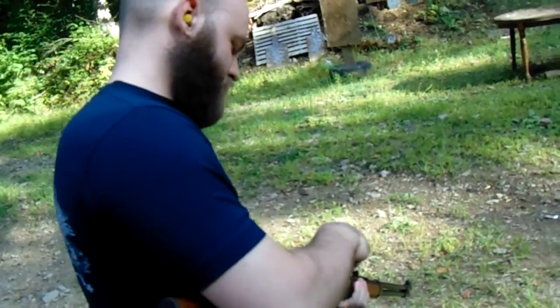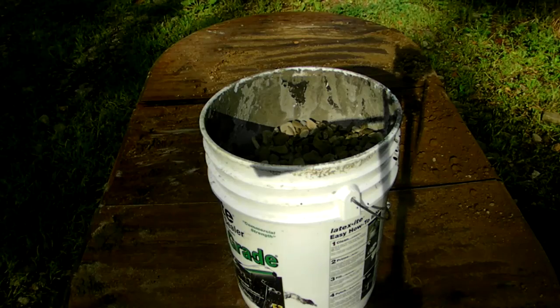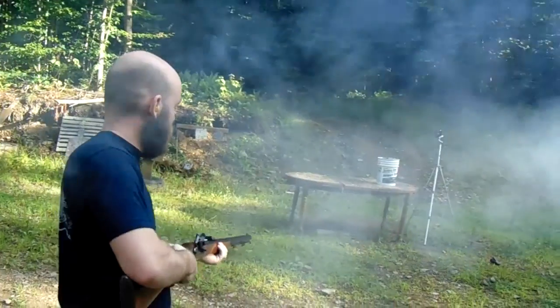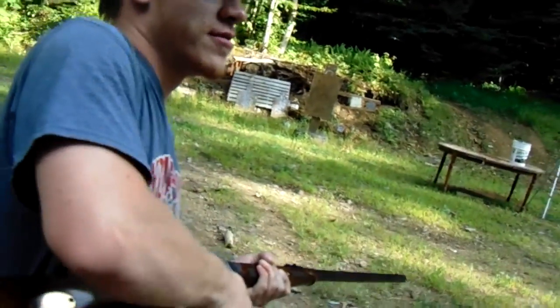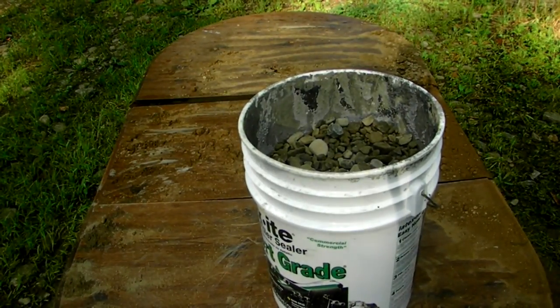Anybody out there ever felt gravel before? Yeah, it's actually really hard. What a surprise, it didn't go through. It's heavy, isn't it? I hit it in the bottom. They know what it is. Gravel succeeds.